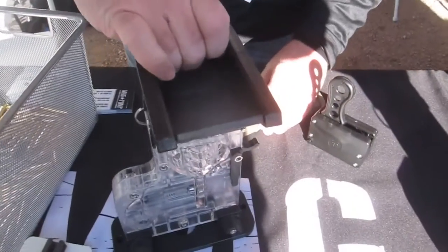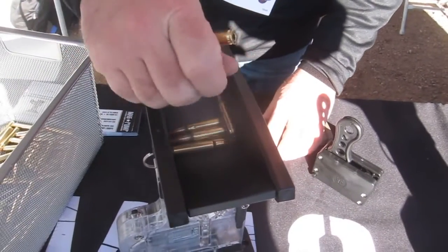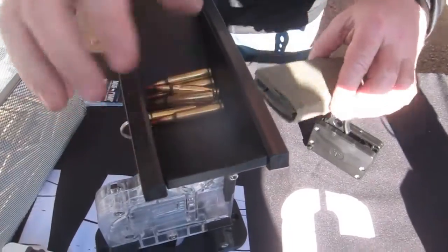We have a demonstration unit here. Drop the bullets in — it doesn't matter which direction, it can be both directions. They're going to all fit fine.